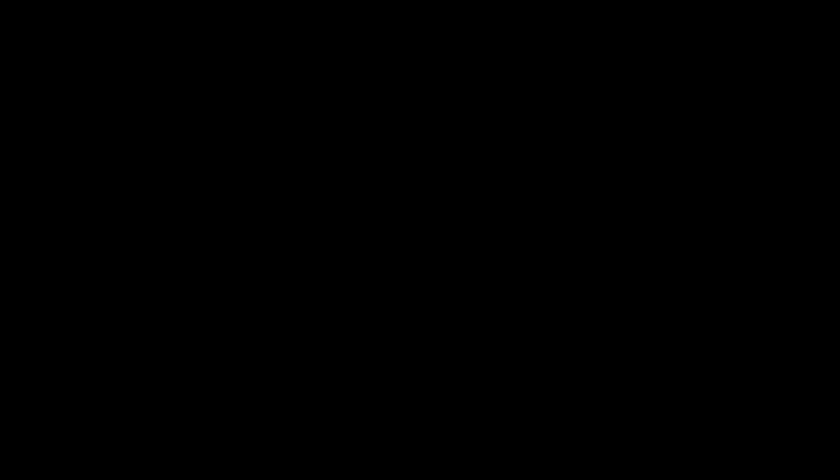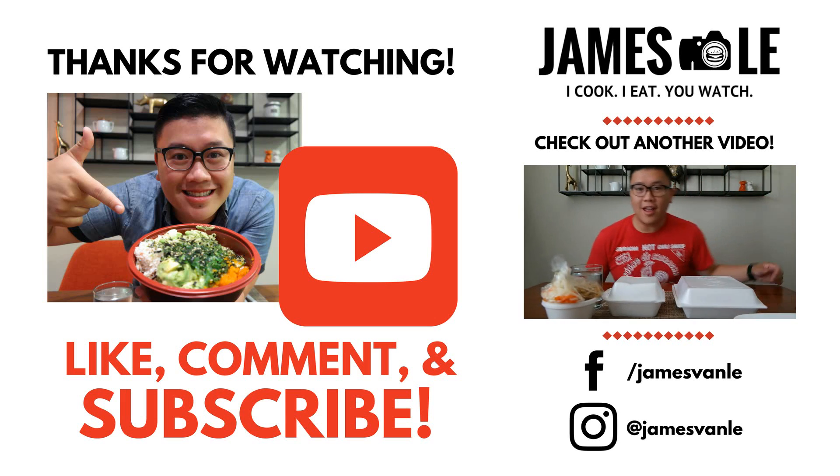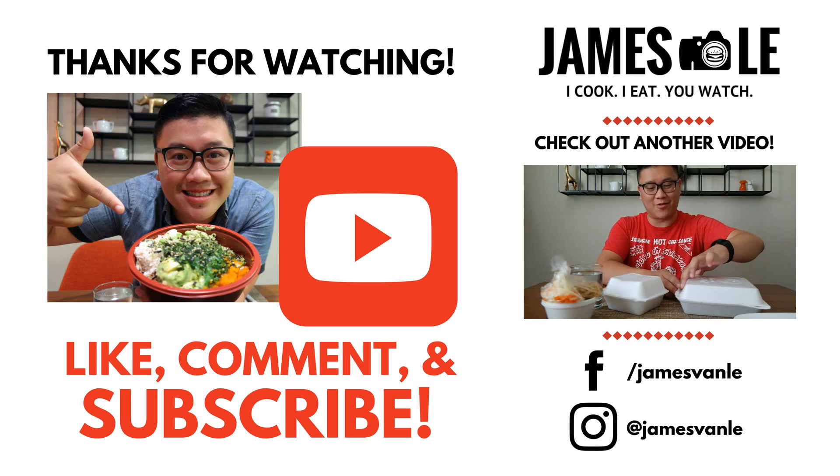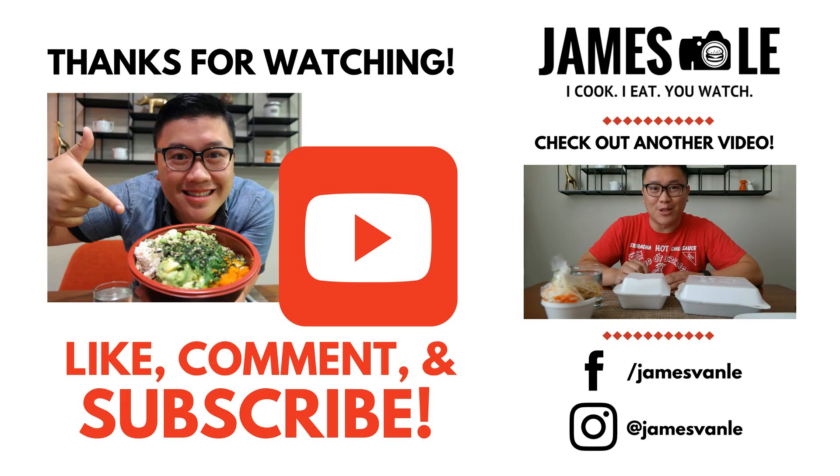I don't know what else to say because that was so good. Hey guys, so on today's episode I thought I would mix it up a little bit. I've been researching what other people have been eating and I haven't seen anyone really try this classic Vietnamese dish. I was actually in the Westminster area earlier today and decided to pick up some — pardon my Vietnamese butchering — com tam, which is broken rice, and we'll get started.